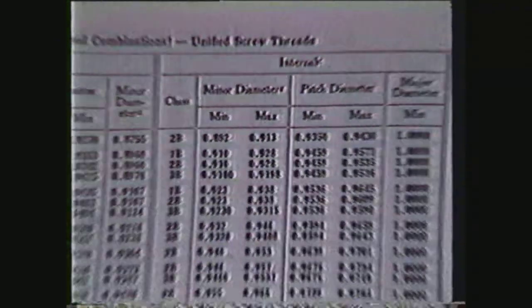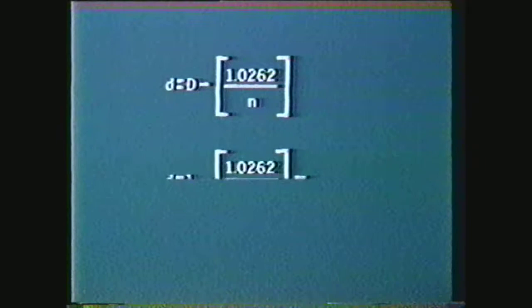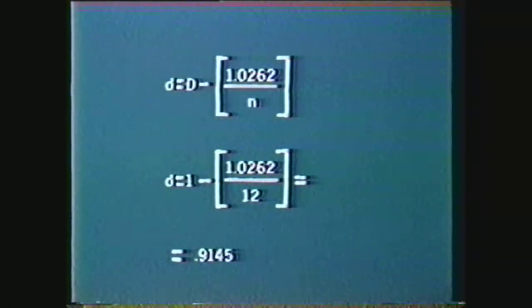Without the use of a Machinery's Handbook, the minor diameter can be calculated from the formula: minor diameter equals major diameter minus the quantity 1.0262 over the number of threads per inch. By substituting 1 inch for the major diameter and 12 for the number of threads per inch, the minor diameter is shown to be .9145 inches. This figure falls within the range specified by the Machinery's Handbook.